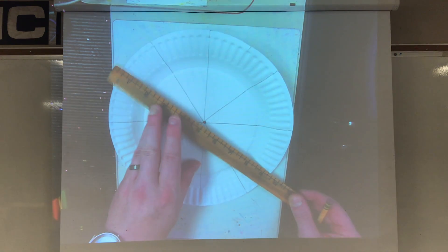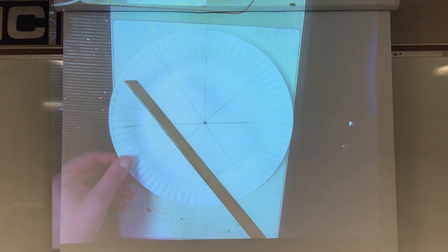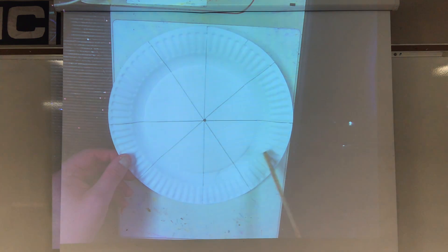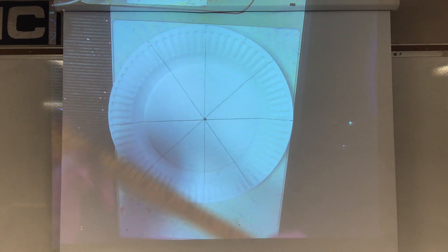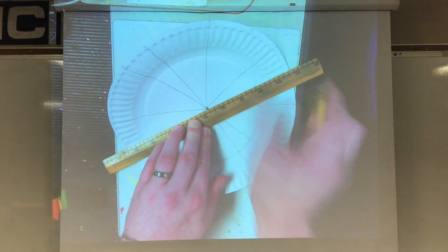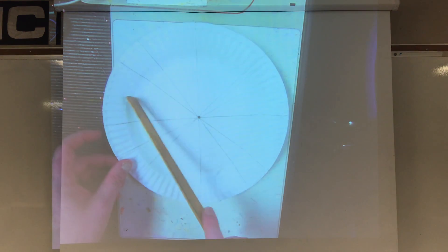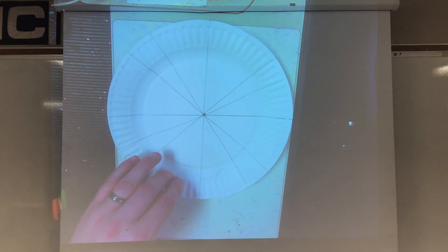I'm going to do a line going across from here. What helps me remember is I have one, two, three, four on top and one, two, three, four on the bottom. So I'm going to take this one and this one on the diagonal and do it like this, and I'm going to do the opposite way like this. So now I have one, two, three, four, five, six, seven, eight, nine, ten, eleven, twelve slices.